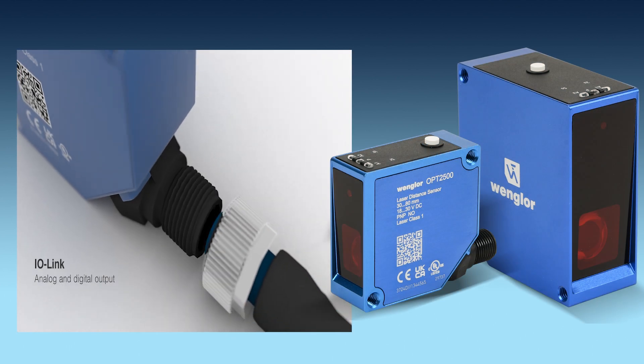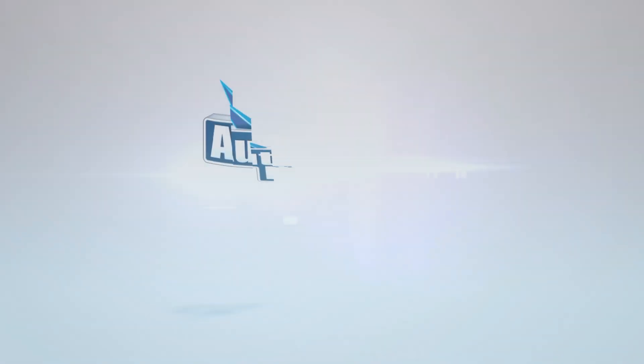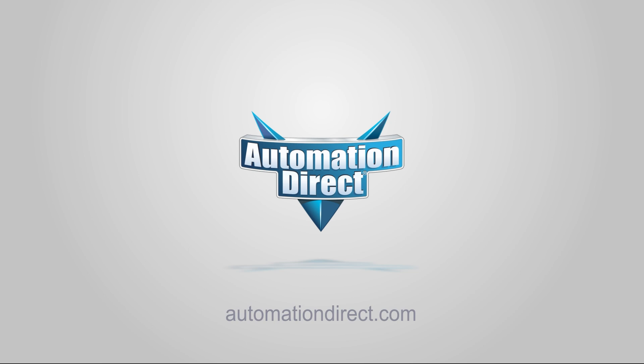These IO-Link-compatible Vanglor sensors are ready-made for your application. Learn more and order one today from automationdirect.com. Click here to learn more about our sensors, or click here for more videos.